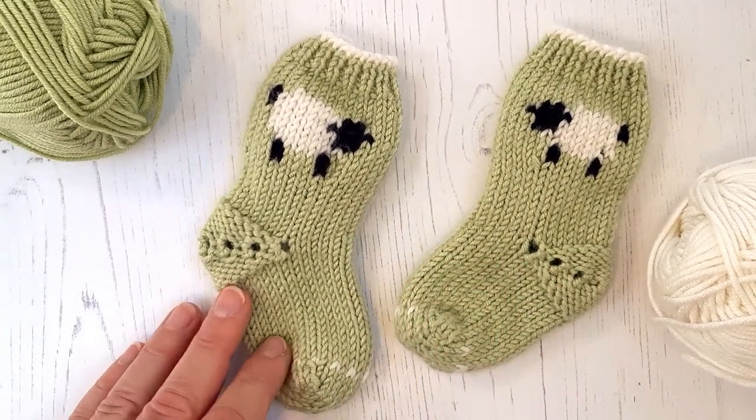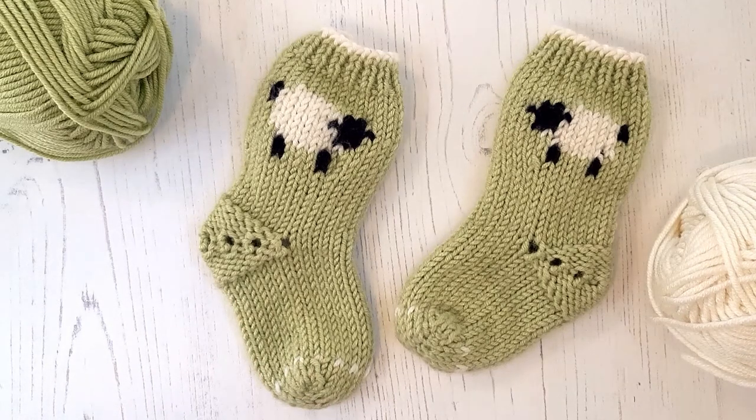These little socks shown here have been knitted in Debbie Bliss Baby Cash Merino, but you can use any sport or four-ply yarn that works on a 3.25mm needle.